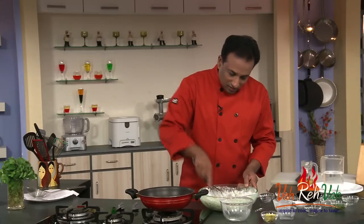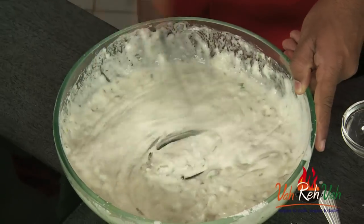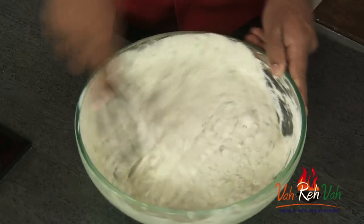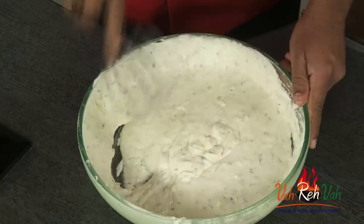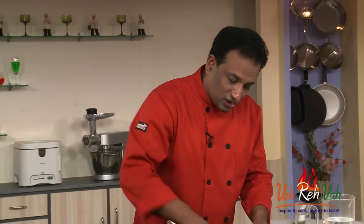We're going to beat this the same way we do with jalebi batter. The whisk helps prevent lumps from forming. After adding the flour, look at the consistency - we're going to let the gluten form by continuously beating it for around five to six minutes. You will start seeing the dough stretching out into a nice thread-like mixture - that is the consistency you want.